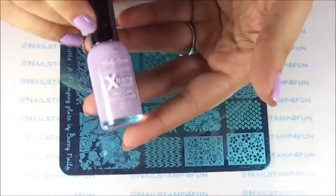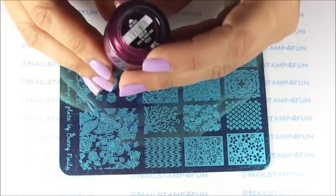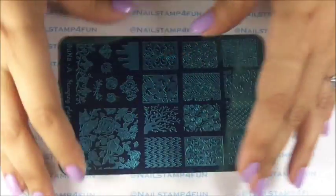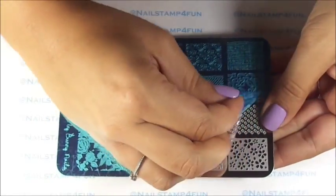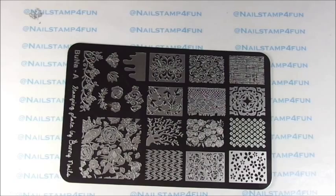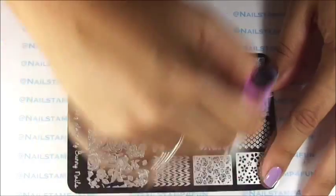Let's swatch them up! I'll be swatching with this beautiful color from Sally Hansen called Lacy Lilac. And for the stamping I will be using China Glaze Don't Make Me Whine — this is a beautiful metallic polish to stamp with. First we have to remove the blue protective film. See how easy that is to take off. Now we gently pull it off. Then I take a cotton ball with acetone and pass it all over the images, just in case any residue from the blue protective film is left behind, so we want to clean that plate up.